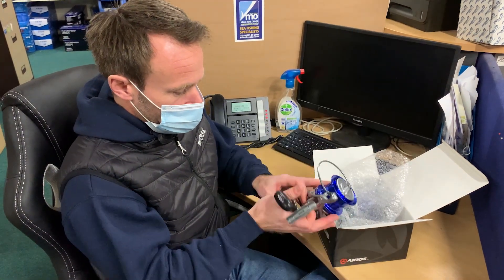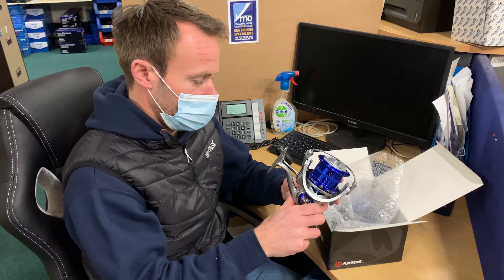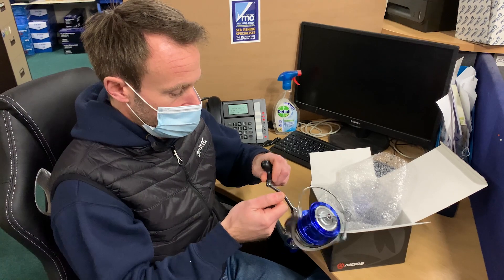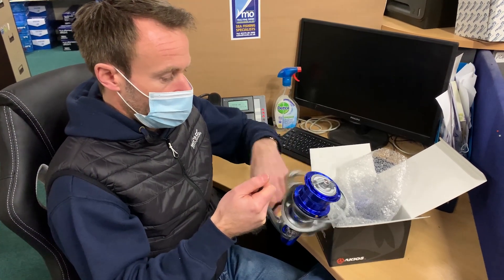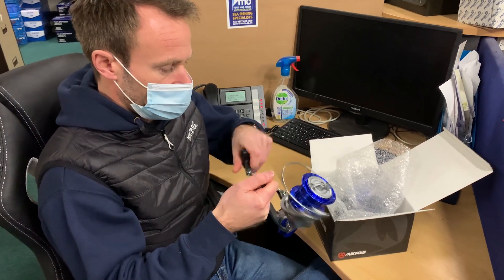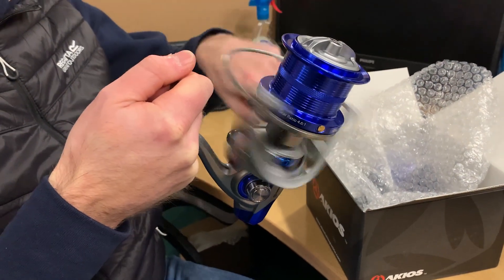Now the first thing I'm going to do is open out the handle, making sure that locks in properly as it should do. Just tighten that up on there — that's fine, nice and smooth. The reel oscillates correctly — you can see the spool travelling up and down.